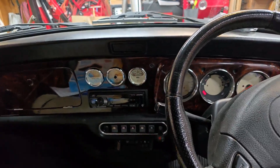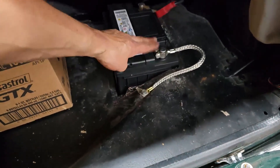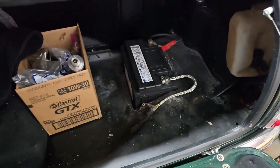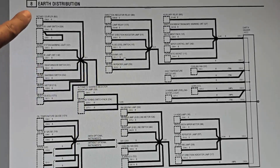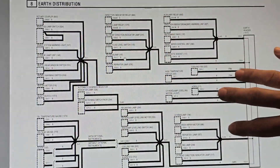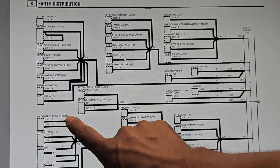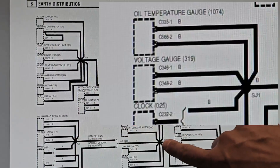Before I do any modifications I will disconnect the negative ground strap here. This is a brand new ground strap with a clean connection, so it's not a ground strap problem back here. What I have here is the main earth distribution wiring schematic for an MPI Mini, and you'll notice that there's a lot of stuff on this page but it all ends up terminating at this earth header. In the section showing the oil temperature gauge, it also lists the voltage gauge and clock - they're all connected through this ground point here.